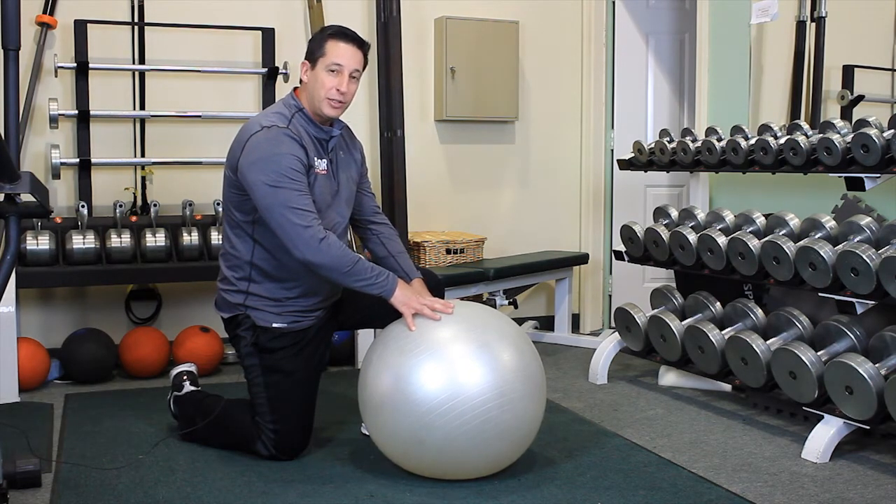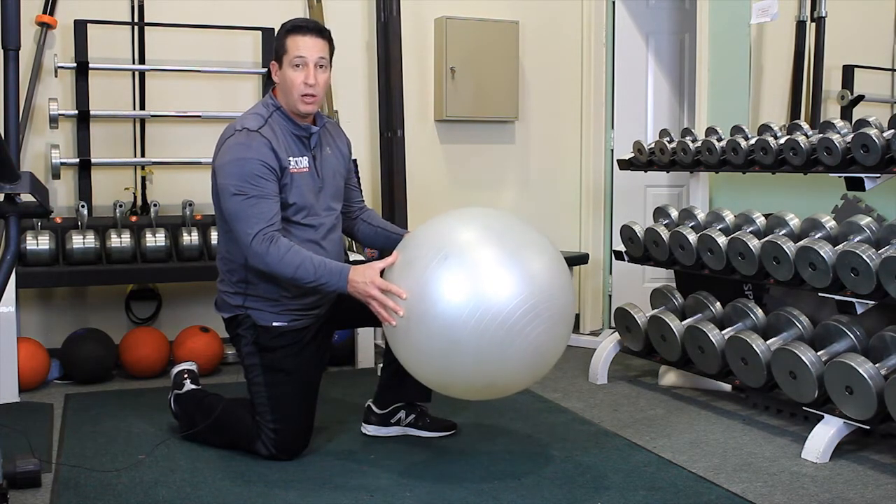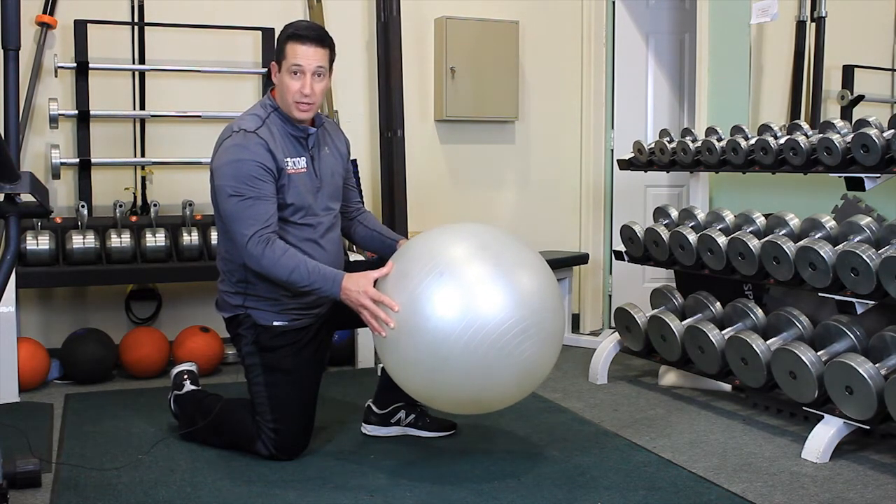The first one I'd like to show you is what's called a ball plank. This is what we refer to as a Swiss ball, a Swedish ball, or an exercise ball.